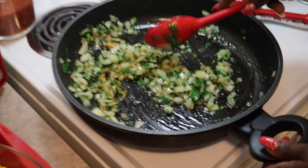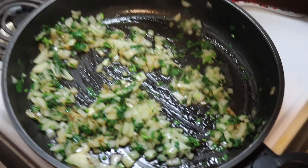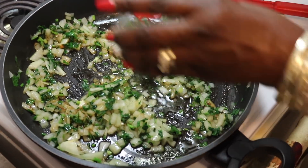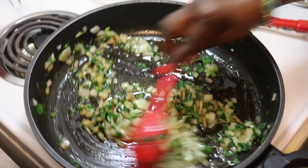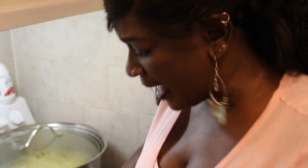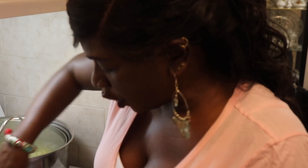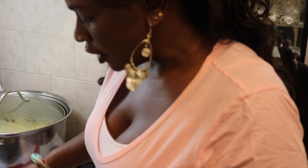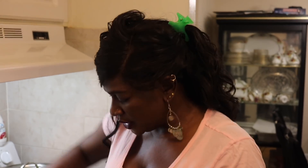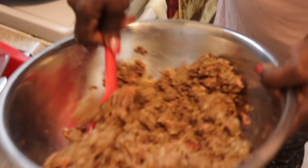If you find you don't have enough oil, you can always just put a little more in there. I don't think I have enough, so I'm going to throw a little bit more in there so my ground beef won't be too dry. Keep your stove at medium-high — you don't want to rush this recipe. Now I'm going to throw in my ground beef. I have here about two pounds of ground beef.